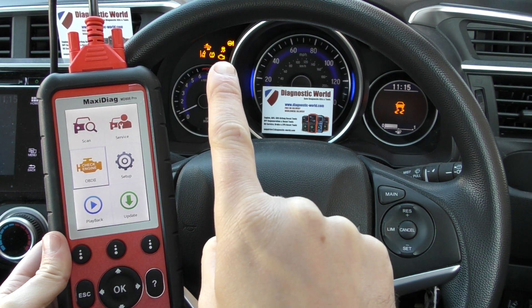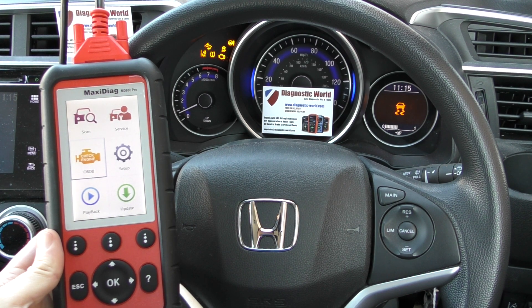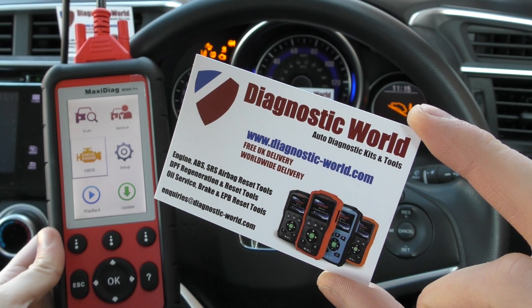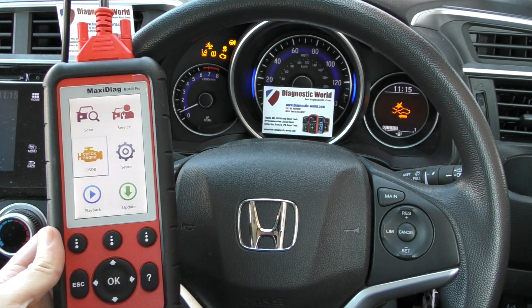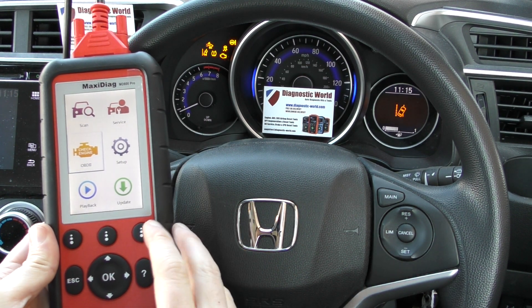You can also see we've got the check engine light right there. The MD808 kit is available at www.diagnostic-world.com — I'll put the link to this kit in the description and in the comments box below this video. You'll only find 100% genuine official kits on that website.